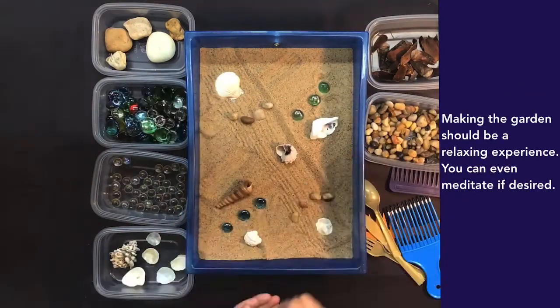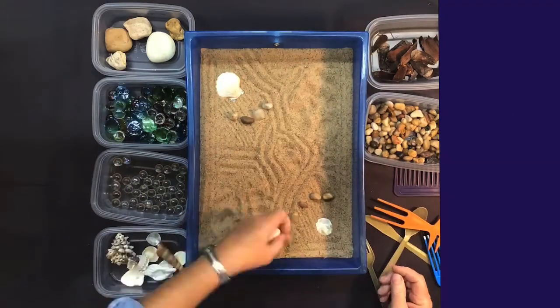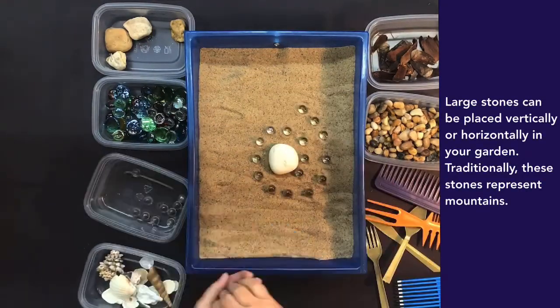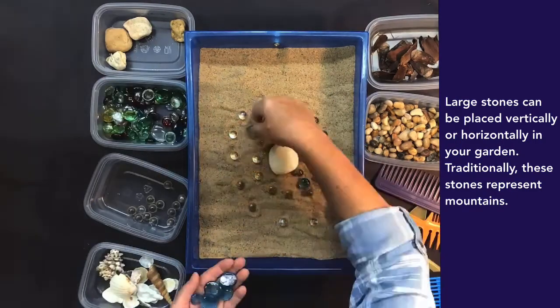Making the garden should be a relaxing experience. You can even meditate if desired. Large stones can be placed vertically or horizontally in your garden. Traditionally, these stones represent mountains.